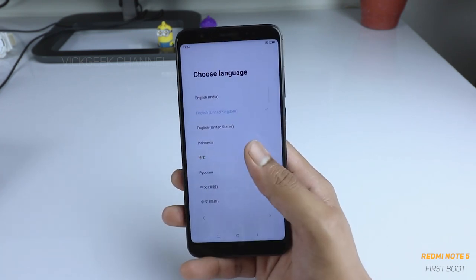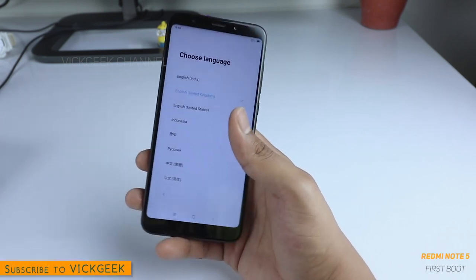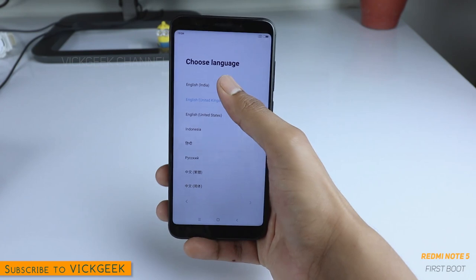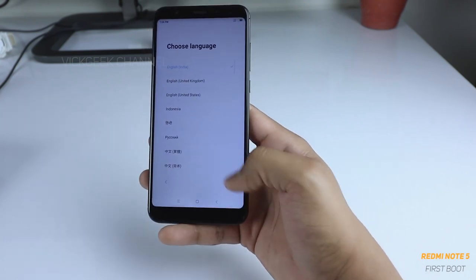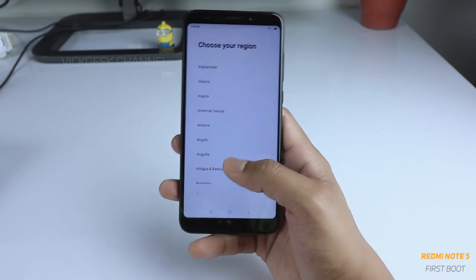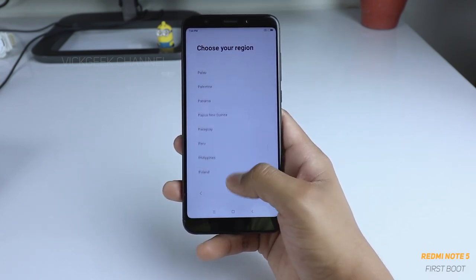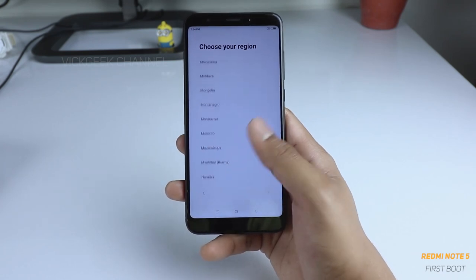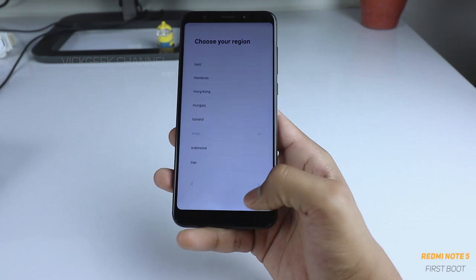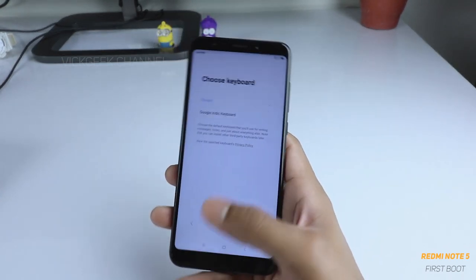Tap on the arrow button and here you have to select the language. Choose whichever language you are comfortable with — there are plenty of options. We will select English (India) and tap next. Here you have the region selection, so we will go ahead and select India as the country. Tap on it and tap next, and it will set the region as well as the time for you.